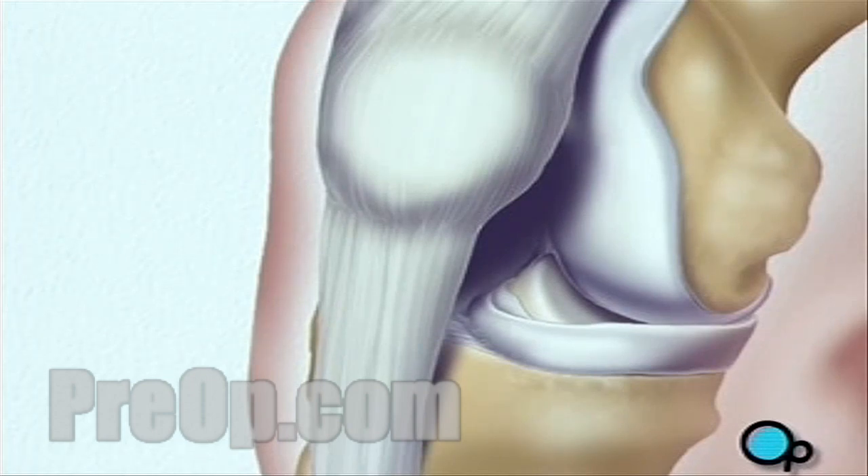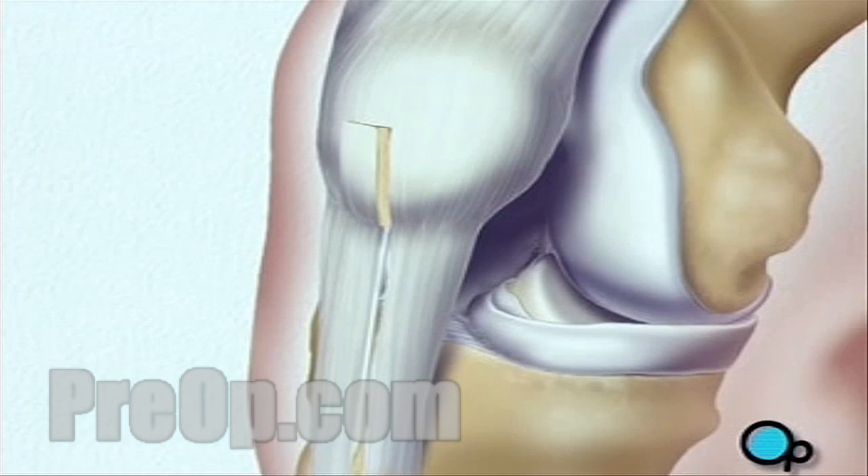your doctor will begin the procedure by removing a piece of tissue from the front of the knee. This tissue, or graft, has bone on both ends and a section of tendon stretched between.